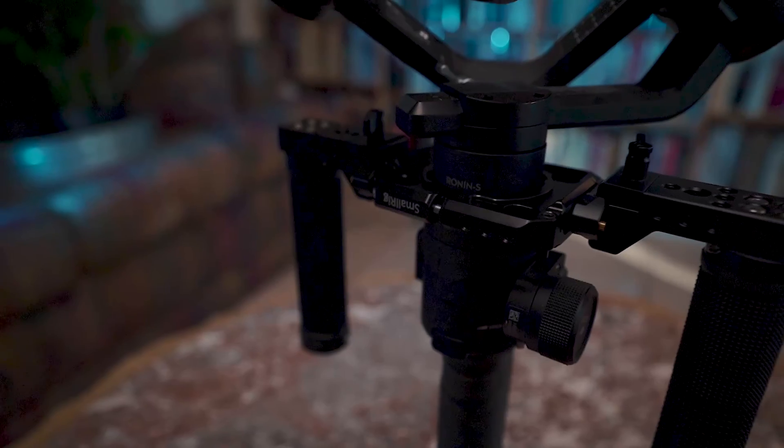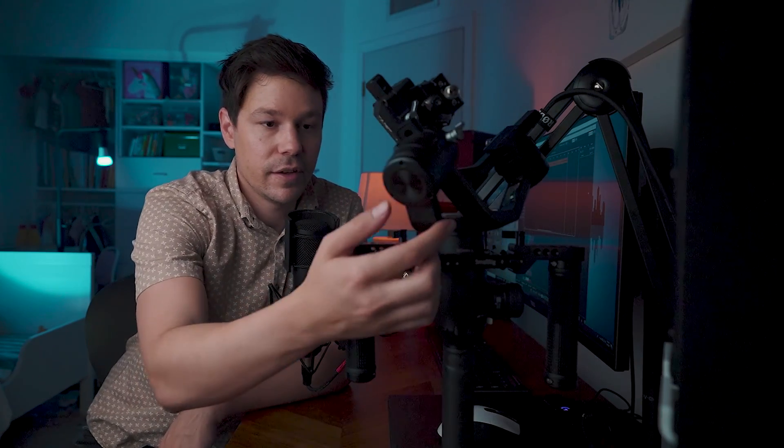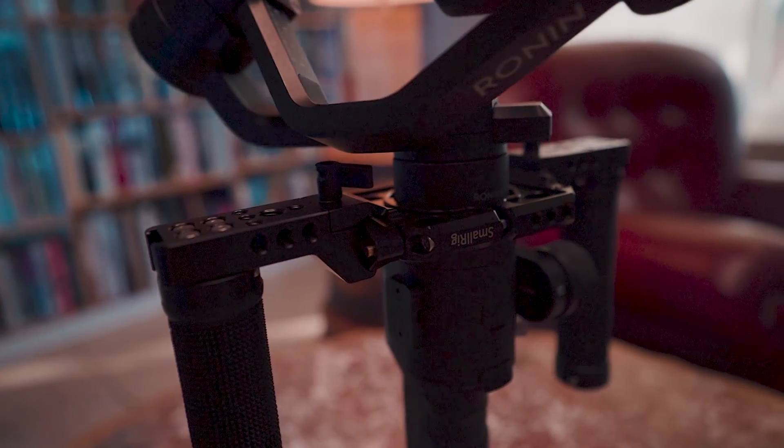This is a pretty popular handle setup for the Ronin-S from SmallRig. I'm sure you guys have seen it before — other people have reviewed this. The whole reason I went down this rabbit hole of reviewing this against the official DJI Switch Grip Dual Handle was because someone said in a review that when you take the gimbal, the motor will hit this little switch right here. But as you can see, it just barely clears it.